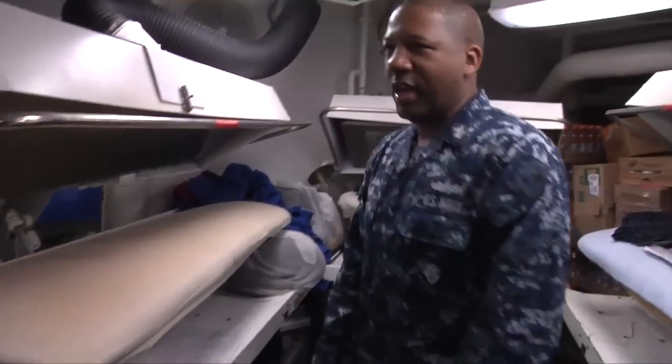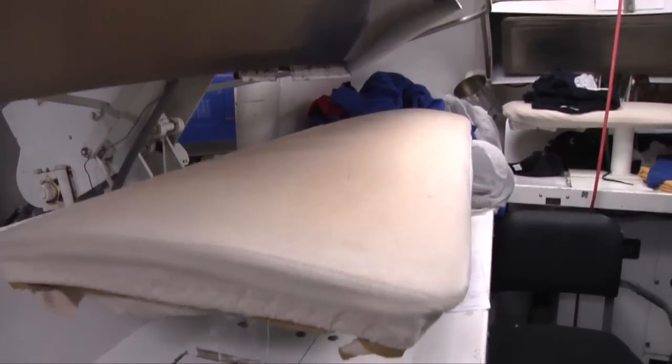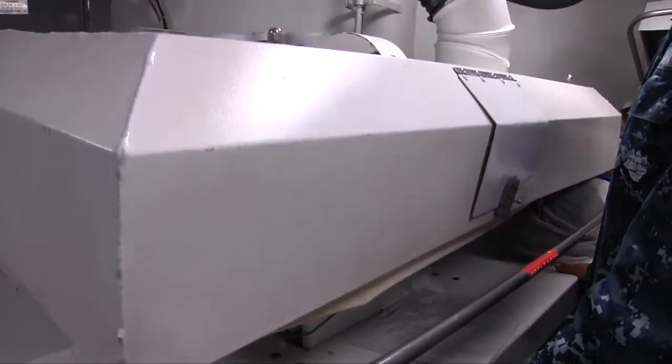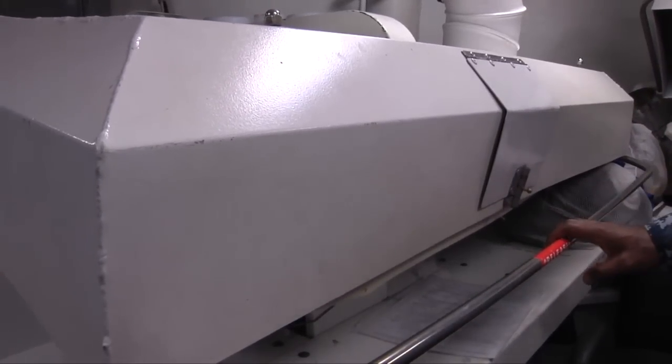We also have three presses that we use. We normally utilize this for uniforms. Chief officers have their coveralls sometimes pressed down here. Or if we have any inspections going on, personnel are allowed to bring their whites down here to get pressed. It's all for officers, CPO, chief mess, and enlisted personnel as well.